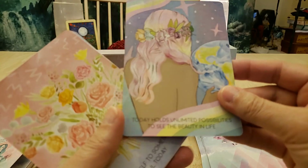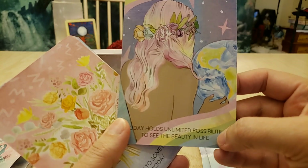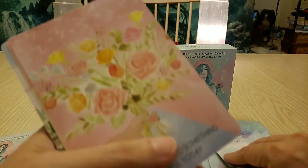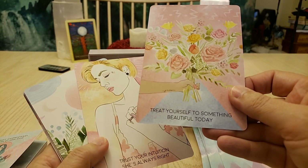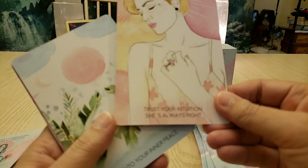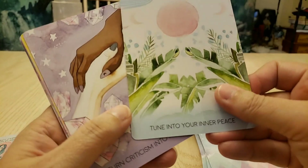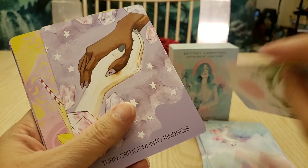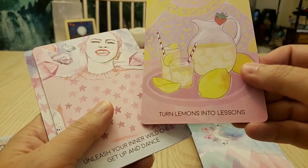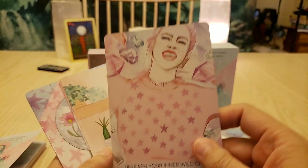This one looks like the Three of Cups to me — 'Surround yourself with your soul tribe.' Socializing! 'Today holds unlimited possibilities — see the beauty in life.' Very beautiful. Oh look at that one — 'Treat yourself to something beautiful today.' 'Trust your intuition — she's always right.' 'Tune into your inner peace.' 'Turn criticism into kindness.'